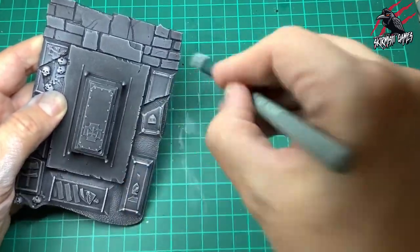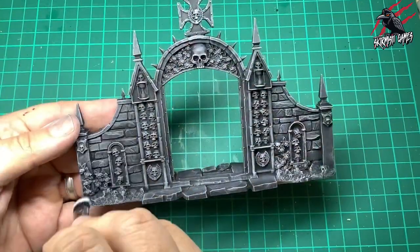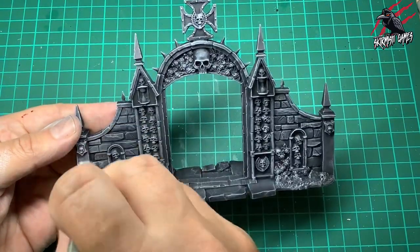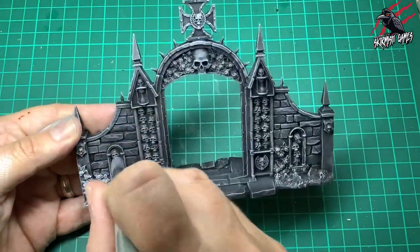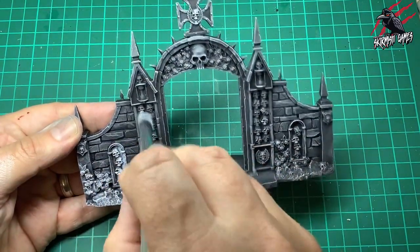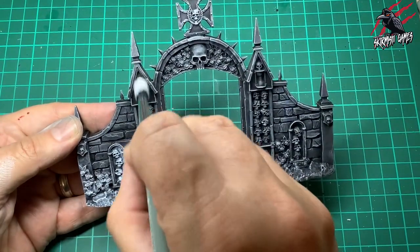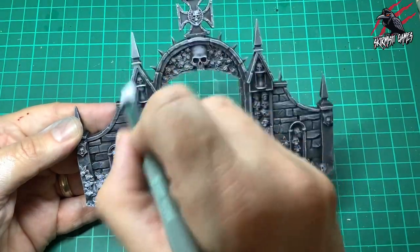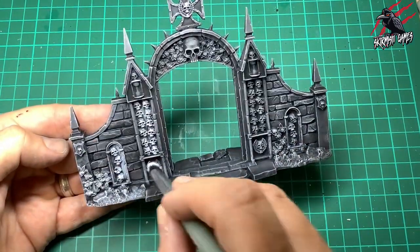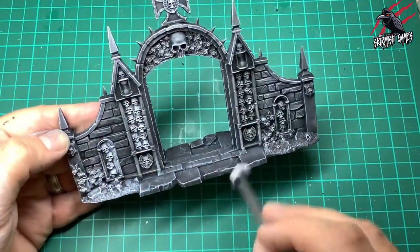The skulls are going to get contrast paint later, so you can see how much whiter they are now compared to the rest of the model. On the tombstones I'm putting a bit more white than on areas that won't be painted. On the gate I'm trying to avoid the bricks and just pick out the main parts that will be painted. Take your time, catch those upper edges to get a nice highlight.